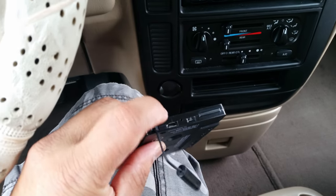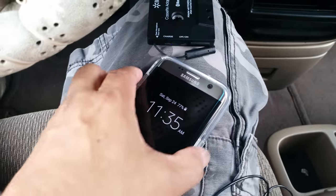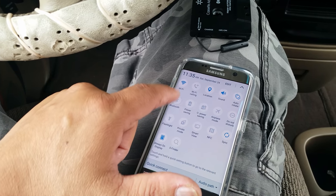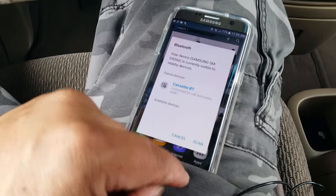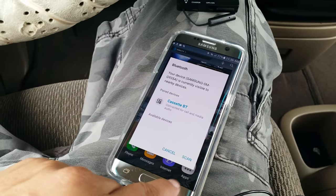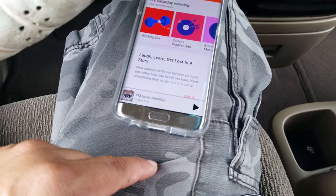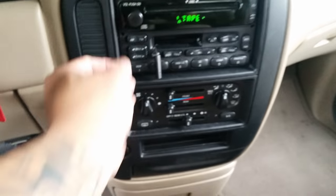All I have to do is turn this on and wait for the blue light to flash. I'll sync it with my cell phone by turning Bluetooth on — it connected. Now I'll play some music — I have Crayon Pop's FM — and turn the volume up a little bit.